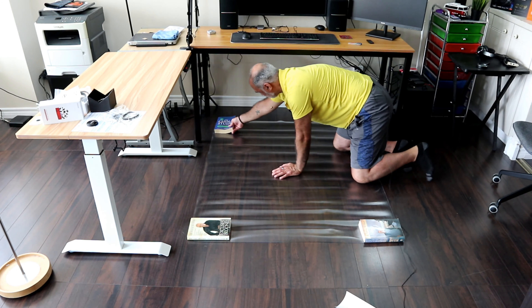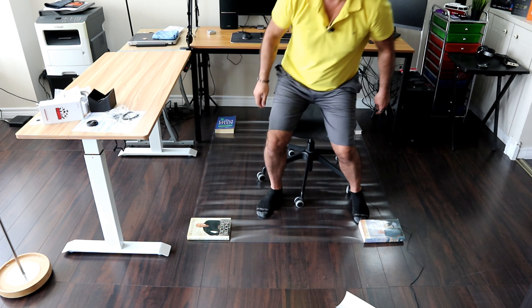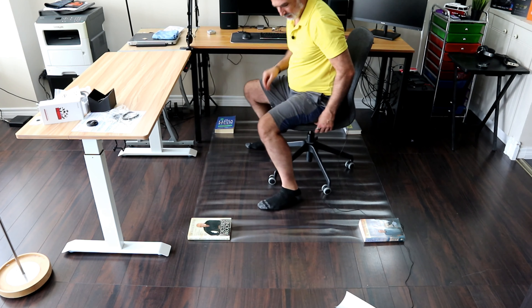This is the chair I'm going to use on it. It rolls more or less easily on the office chair mat right now, but in a couple of days it will roll much easier and the office chair mat will become completely straight.